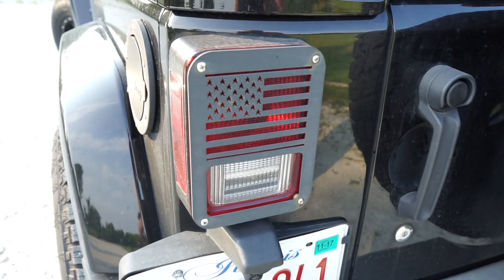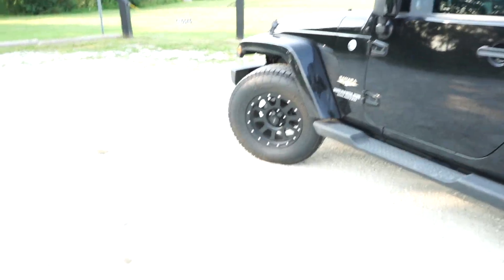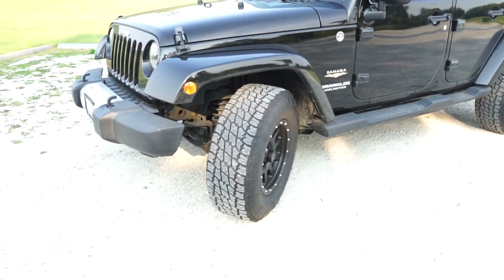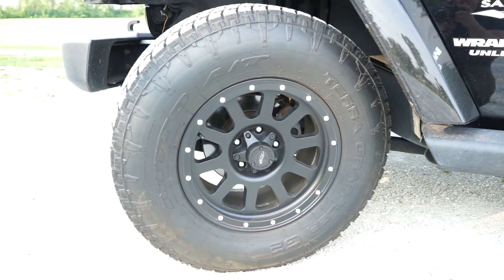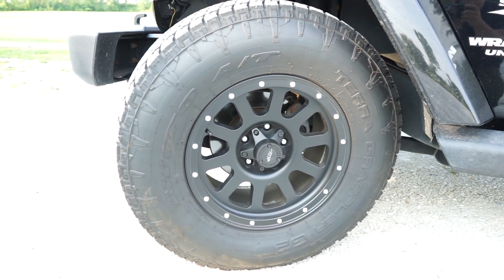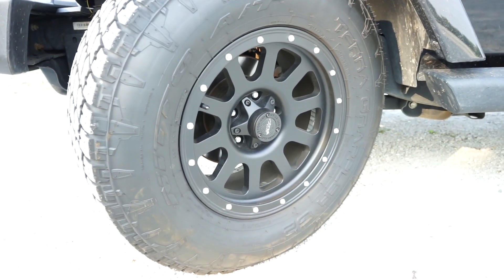We've got American flag rear tail light covers — I really like those, a nice personal touch. There's a lot of things I'm planning on doing. At some point I will lift it, but right now I didn't necessarily see a reason to do that, so I went with the biggest tires I could without having to lift her. We ended up with the Nitto Terra Grappler G2s in size 285/70/17 — the equivalent to 33s — and they are 11 and a half inches wide, about an inch and a half wider than the stock Bridgestone Duelers the Saharas come with.